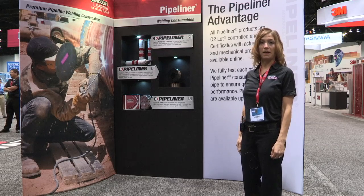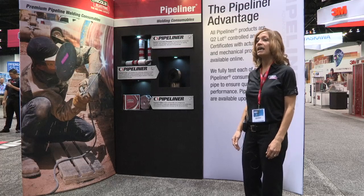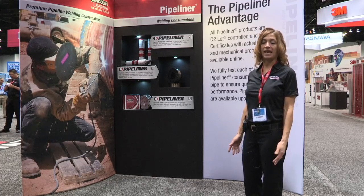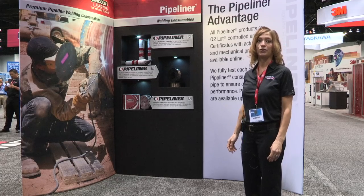Many of the cross-country pipelines that are in place are old and in need of repair or replacement, and with the findings of shale gas, there are also tremendous growth opportunities for new installed base.